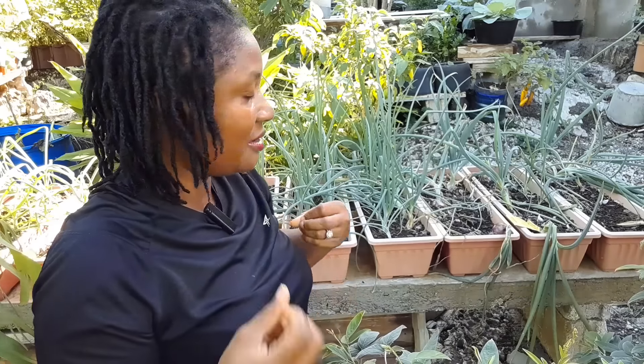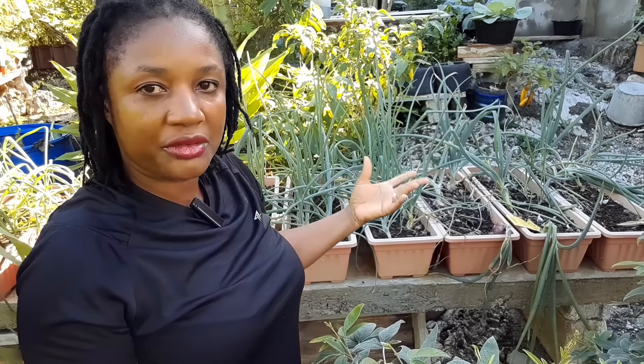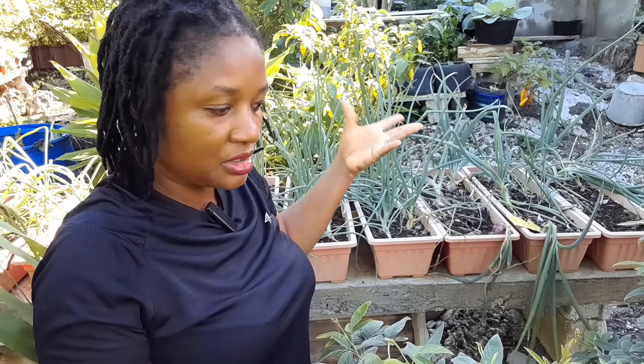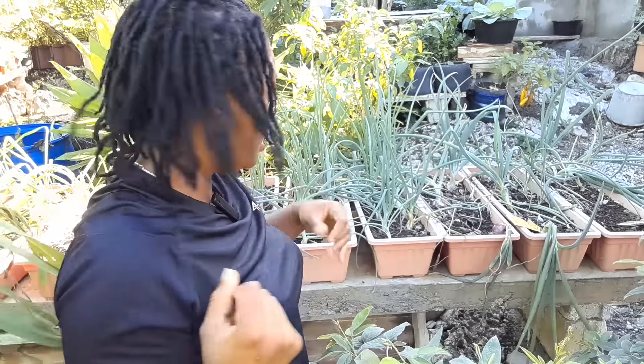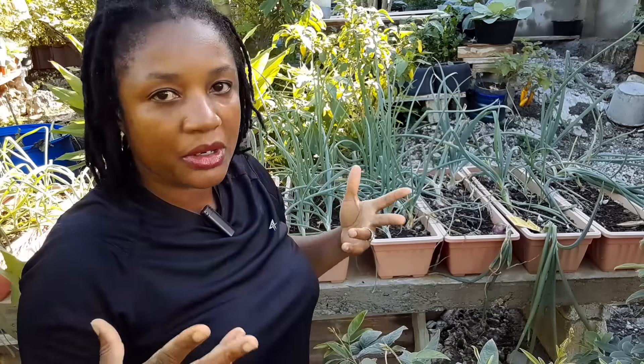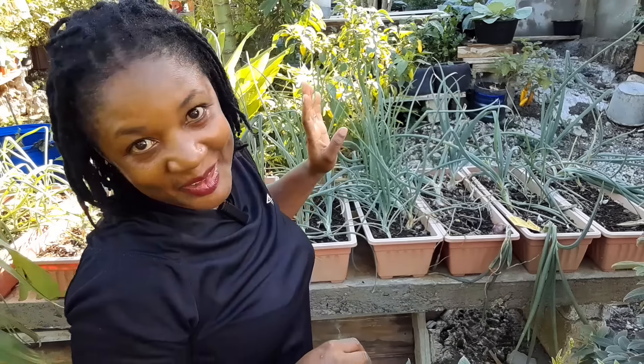Gardening is a trial and failure — you win some, you lose some. You listen, you take from it, you make sense of what you're told and you try it for yourself. If it works, great; if it doesn't, you try something else. So let's get into the harvest — that's what we're here for.